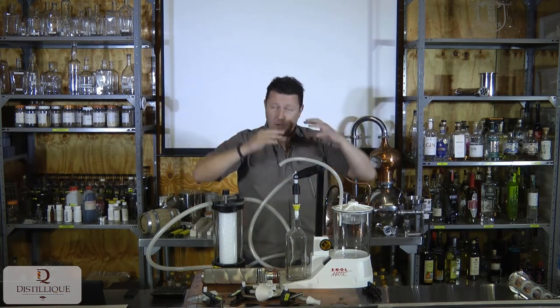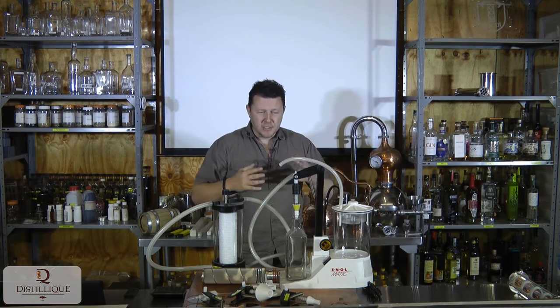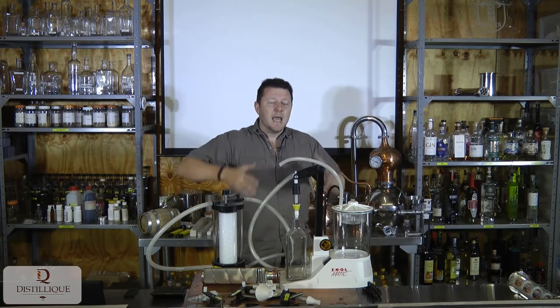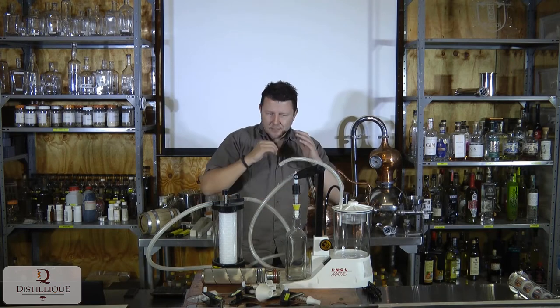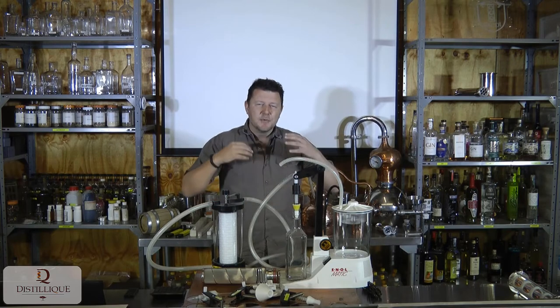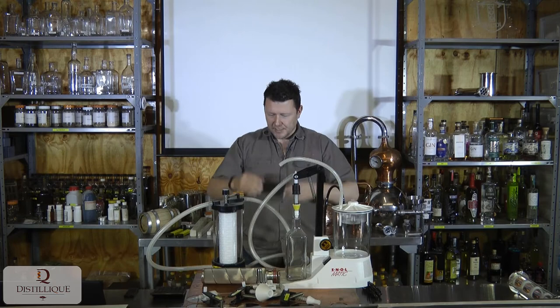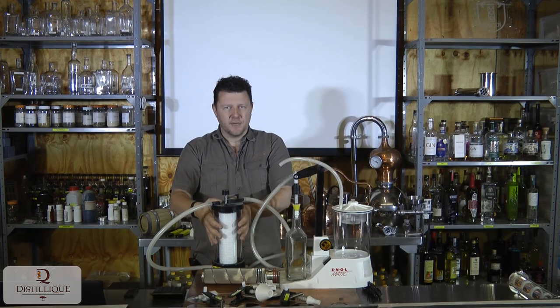It is a lot cheaper than your bigger tabletop mounted units or freestanding bottle filler units, and it is still quite powerful. Another big benefit of this unit, compared to other systems, is that it comes with a wide range of attachments, which makes it even more powerful. For instance, this is the inline filter system.